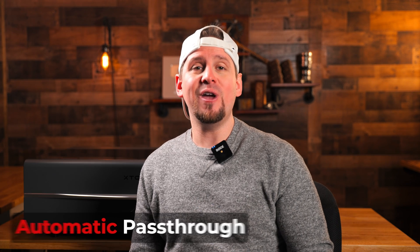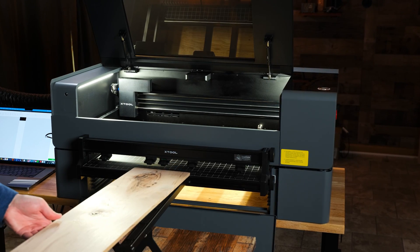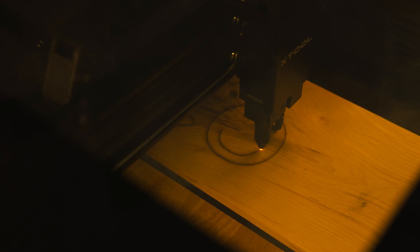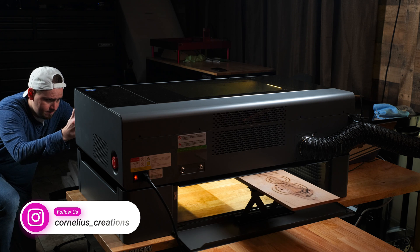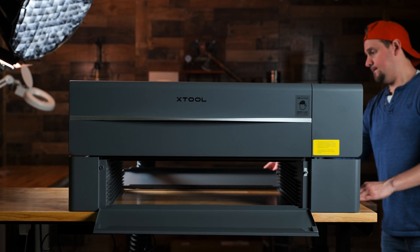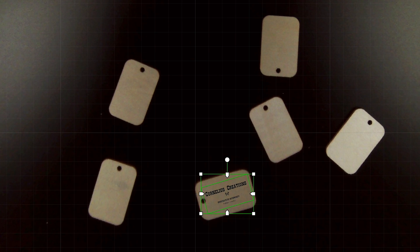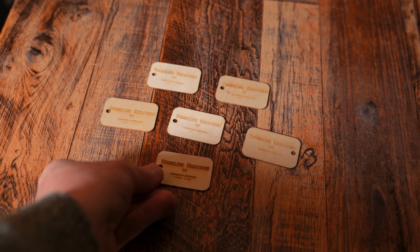Another cool feature is the automatic passthrough. When attaching the optional roll conveyor feeder, you can engrave very large projects up to 9.8 feet to be exact. The passthrough function is available with or without the roll conveyor feeder. Another cool feature is batch processing — the P2 can recognize shapes through the camera, fill patterns on multiple objects, and engrave them in one batch.